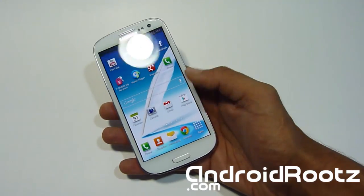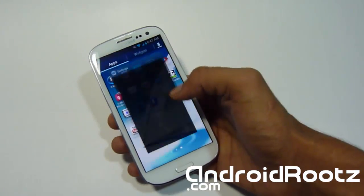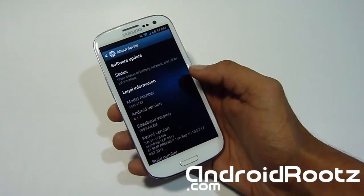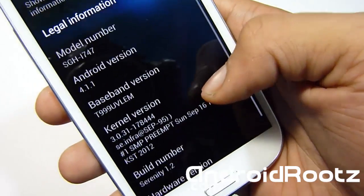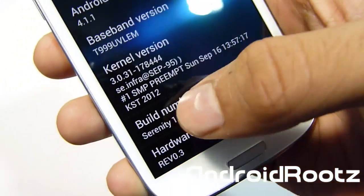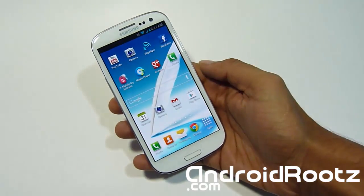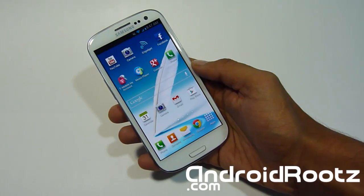So let's head down to Settings. This ROM is actually called Serenity. Going to About Device — it's obviously running on 4.1.1 because the Note 2 did come with Jelly Bean. As you can see, 4.1 and you got Serenity 1.2 right there. There's a lot of features you don't usually get on the Galaxy S3 but you do get on the Note 2.